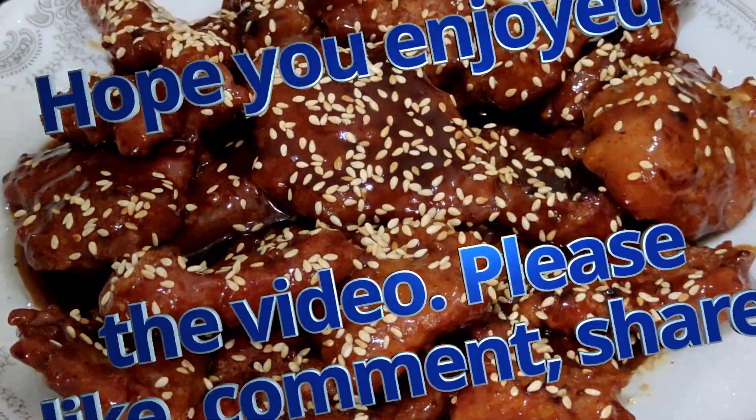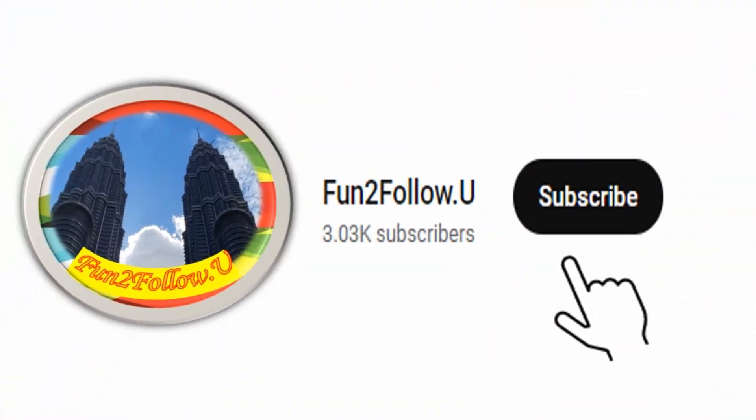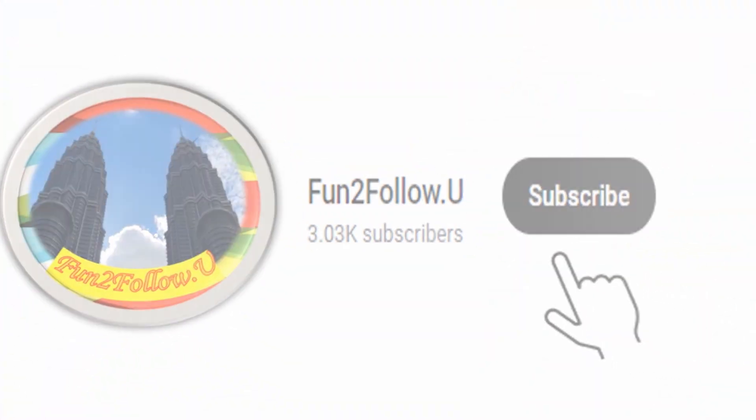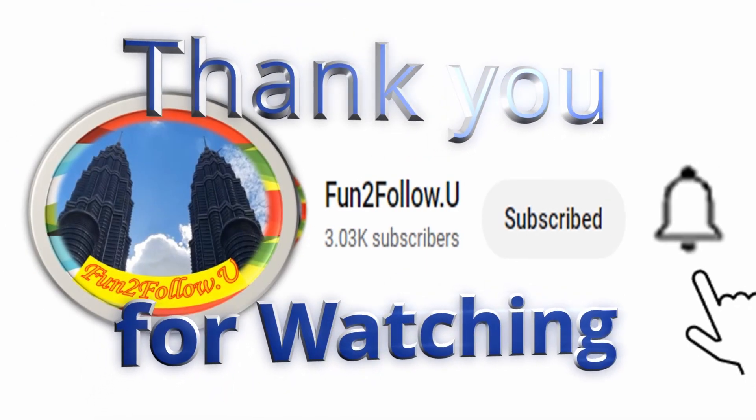So there you have it — Chinese pork chops! I hope you enjoyed the video, and if you did, please like, comment, and share. Most importantly, subscribe to my channel to help me build it. Thank you for watching, bye!